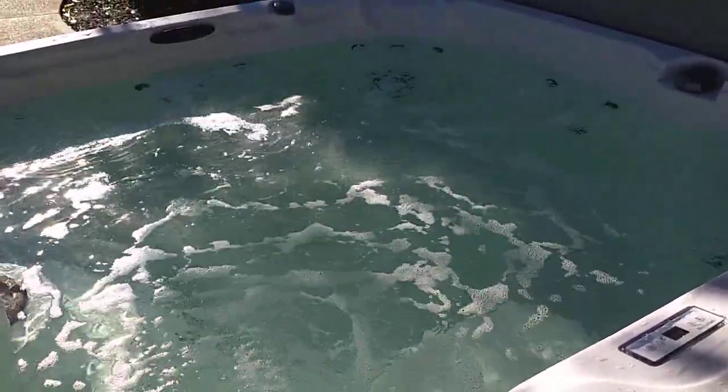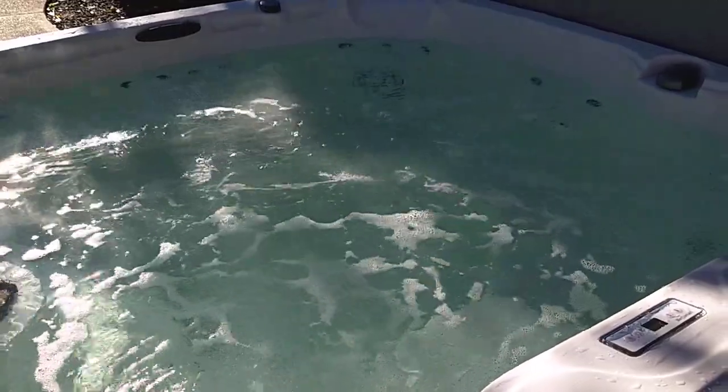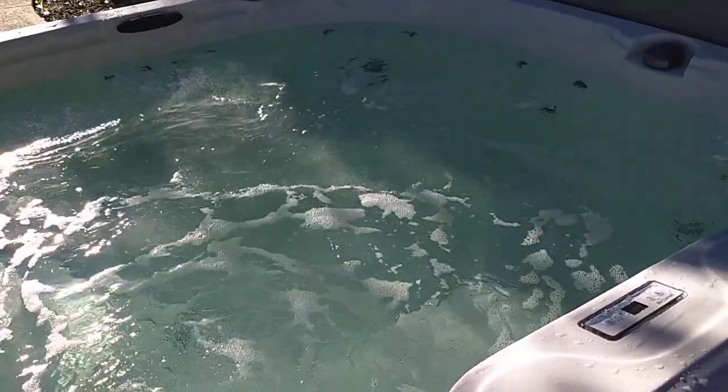There's a one-hour filter cycle and a half-hour filter cycle. So in total, every day, the filter and the jets are going to run at least one and a half hours every day, and longer obviously if you're using it. But otherwise, the jets are off.